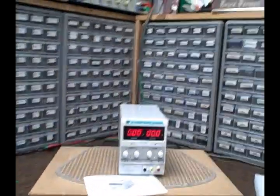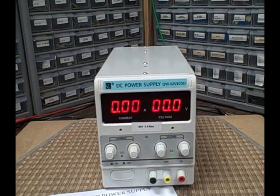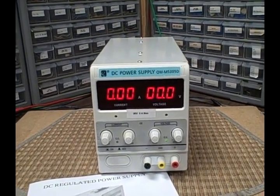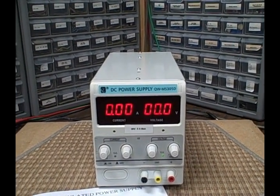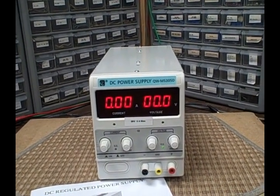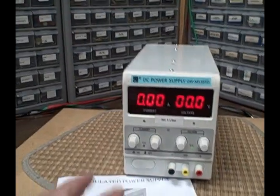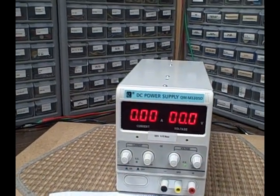Hi, it's Bruce. What I've got to show you today is a DC power supply — a constant current, constant voltage DC power supply. We've got a digital readout for both amps, right down to the hundredth of an amp, and voltage down to a tenth of a volt. You've got coarse and fine controls on both voltage and current.